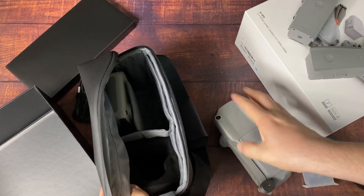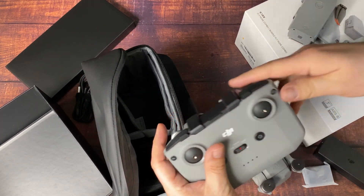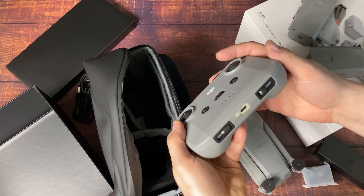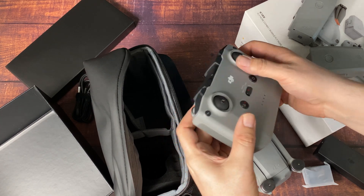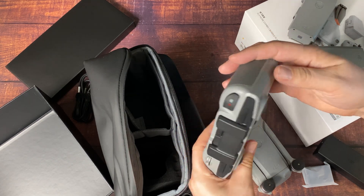Check out the controller. This is one of DJI's best controllers — they've used it before with other drones, and it is fantastic. It's a great weight and size, the battery lasts a huge long time, and on top of that it has a great range.